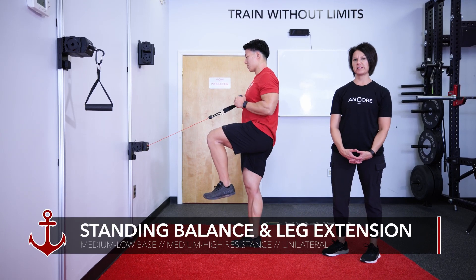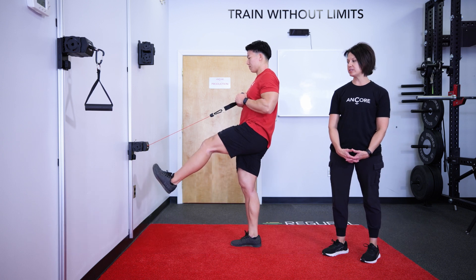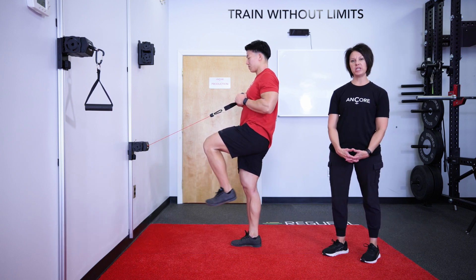Standing leg balance with leg extension. The anchor base will be between medium and low height, with heavy to medium resistance.